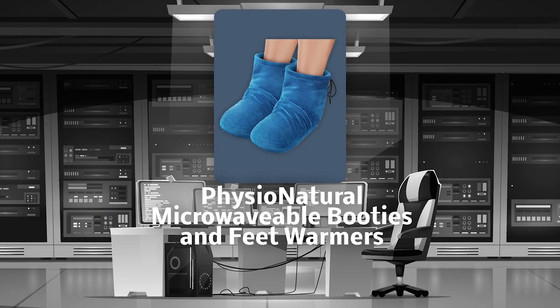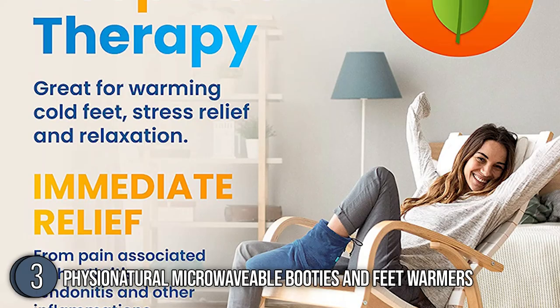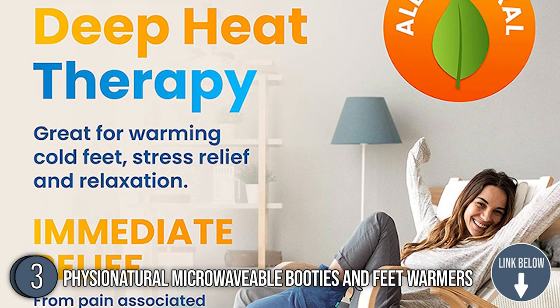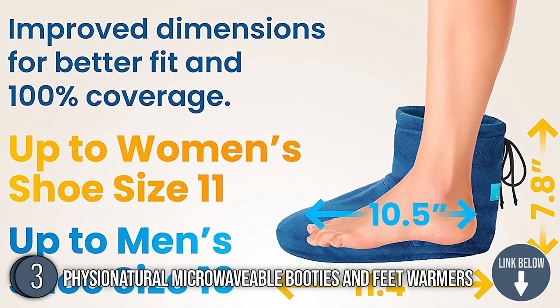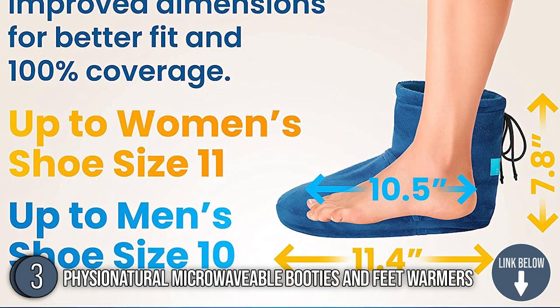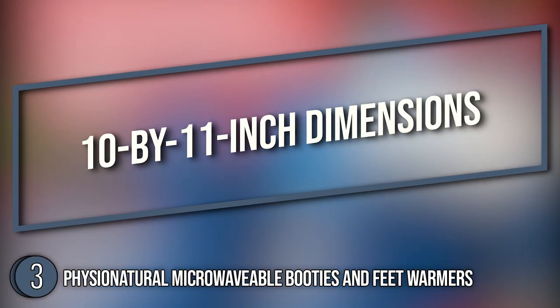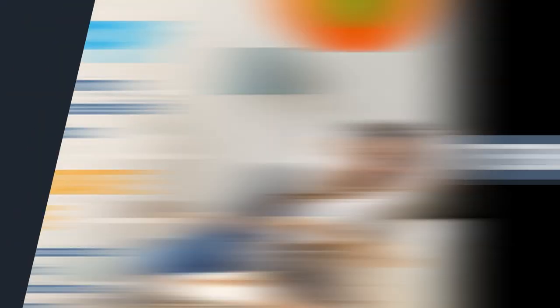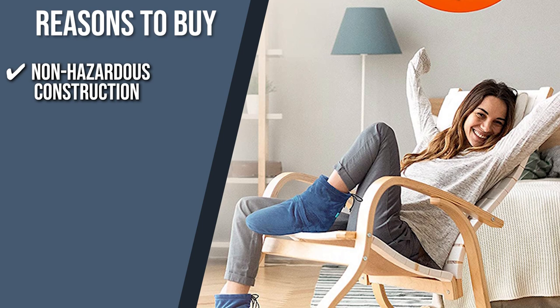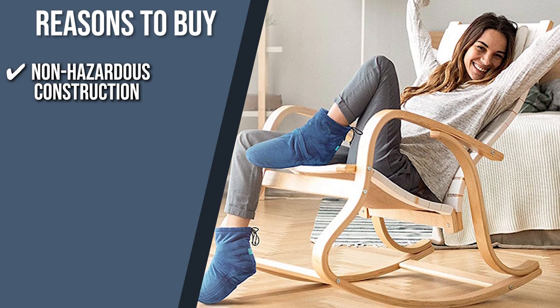The third foot warmer on our list is the Fezio Natural Microwavable Booties and Feet Warmers, which our team at trustedshoppingguide.com has awarded a 4 badge rating. After a long day, you can spend your downtime with the relaxing features of the Fezio Natural Microwavable Booties and Feet Warmers. Put your feet up and unwind on the couch or in bed, since these booties only require a quick spin in the microwave before use. One pair of this plush minky fabric has removable inner packets with 10 by 11 inch dimensions. Non-hazardous: without using any toxic ingredients, Fezio Natural Heat Therapy foot booties provide comforting, enduring, deeply penetrating heat.